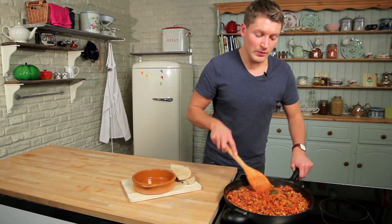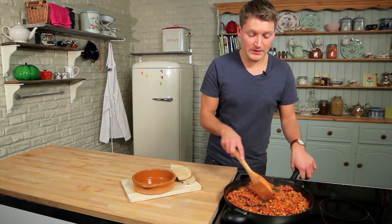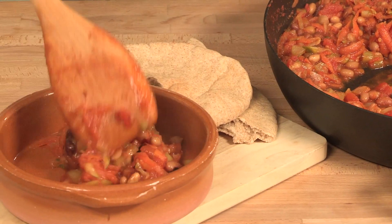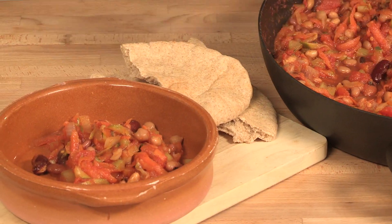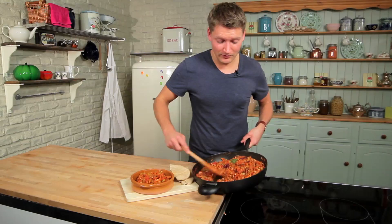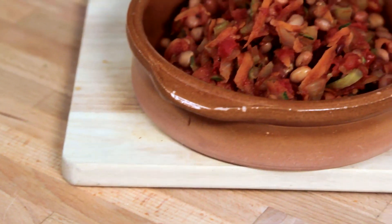All the vegetables are really well cooked down, the beans are heated through and that's ready to serve. A great hearty, filling, low-fat dish for all the family. So there you have my vegetable and bean chilli. Hopefully see you next time for the next episode of Lighter Choices. Bye everyone!